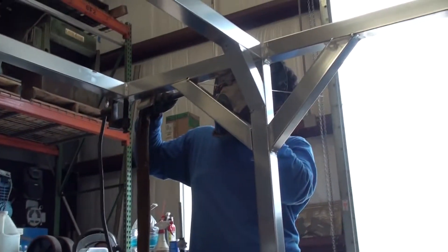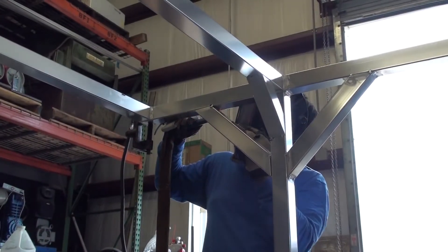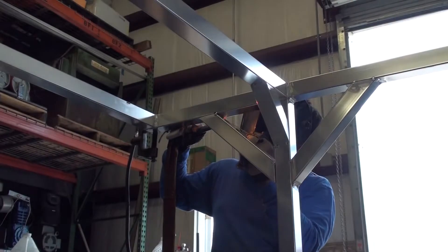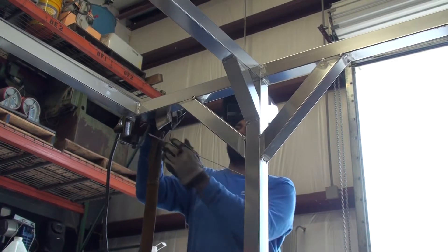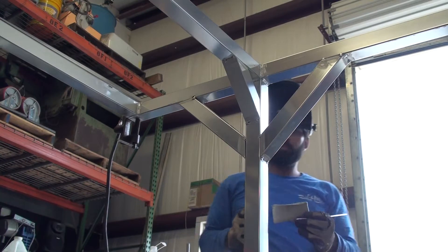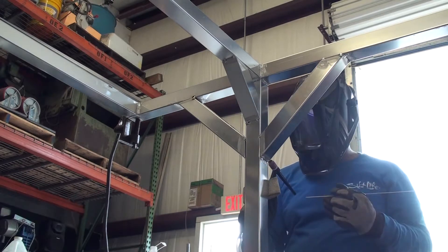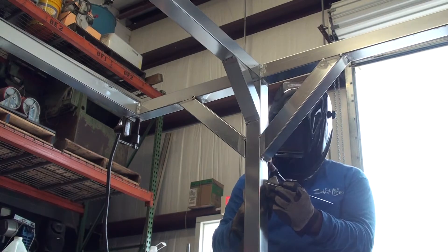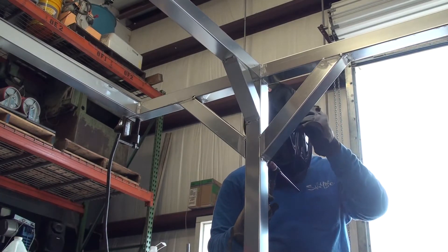Here Yusuf is welding gussets that will stiffen the frame where the legs meet the horizontal part of the frame. This makes it a lot stronger where the legs attach, because mega yachts will come by and rock my boat with their weight, and there's going to be a lot of weight sitting on top of the solar rack. So these gussets are stiffening it up to keep it strong.